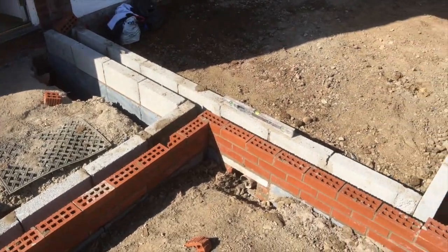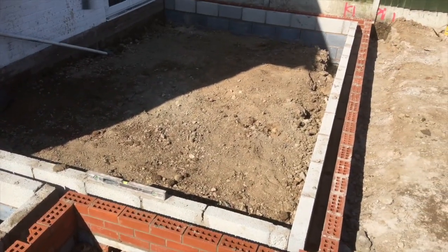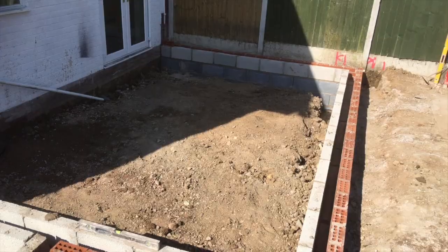Okay, as you can see we are now ready for the concrete. We've tidied everything up and we'll start.